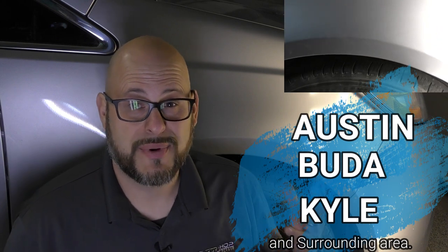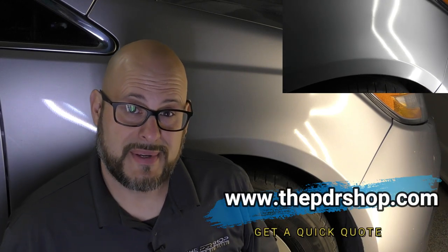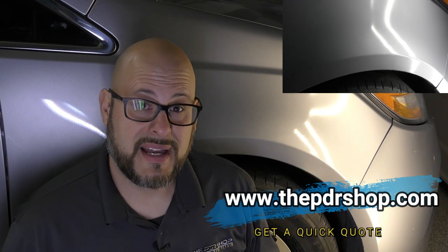Thanks for watching a repair on this Honda Odyssey. I'm Charlie Molina with The PDR Shop and we service Austin, Buda, Kyle, and the surrounding areas with mobile paintless dent repair. If you'd like to find out if your damage is a candidate for paintless dent repair, go to www.thepdrshop.com and click on 'Get a Quick Quote.' Thanks for watching.